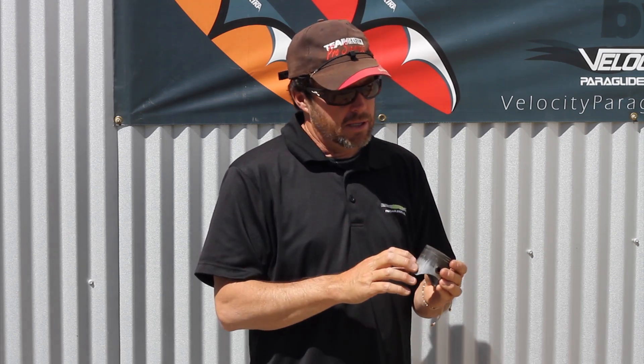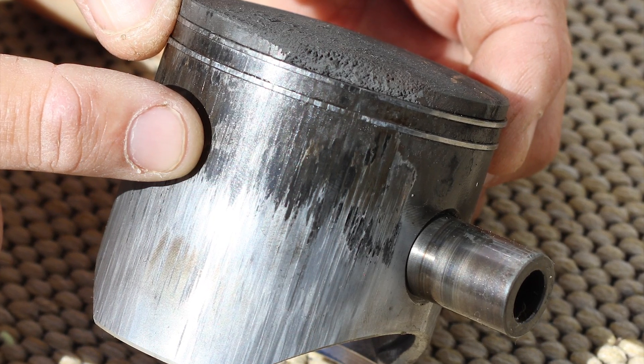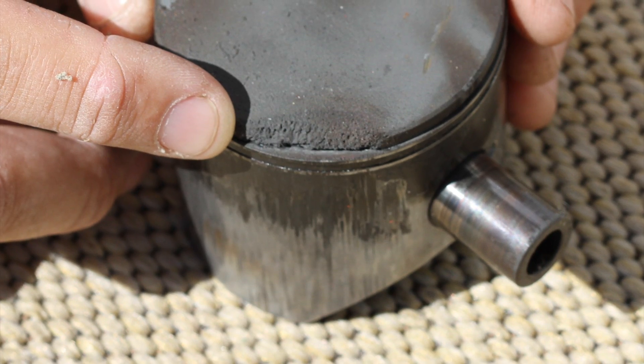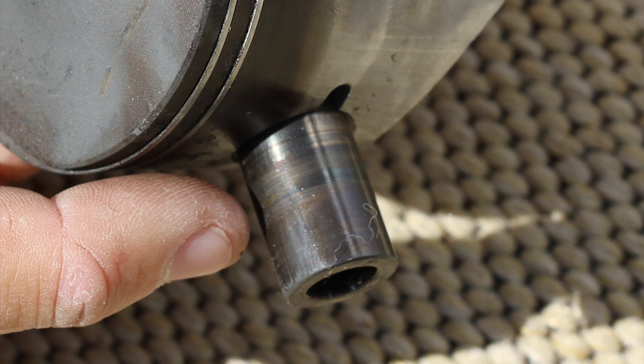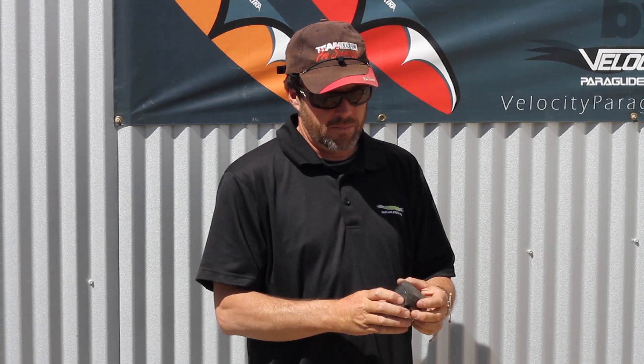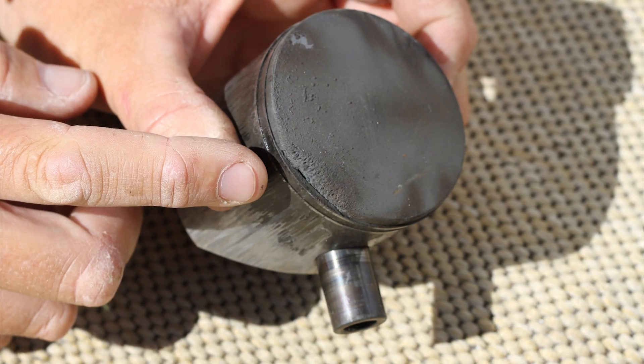The damage on this piston is caused by heat — not by a lean situation, but by heat from air getting into the cavity that should not be there. We have scoring on the piston on the exhaust side, which is the hottest part of the motor, and deterioration of the piston on the exhaust side as well. The pin shows signs of excessive heat — it's blued. In this case the piston rings are seized and stuck, and this motor lost compression and its ability to make adequate thrust.